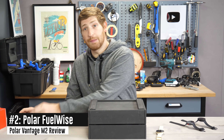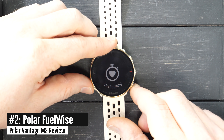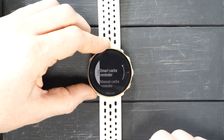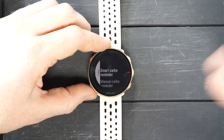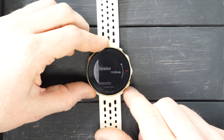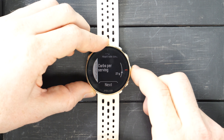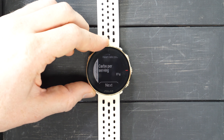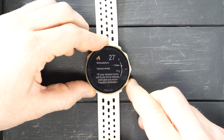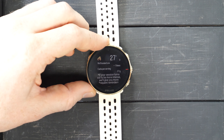Next up, we've got FuelWise. This was introduced on the Grit X about a year ago. You go down into the menus and there's a new fueling option that allows you to get reminders for hydration as well as nutrition, potentially separately, applied to your workouts. I'll choose the Smart Carbs Reminder — here I choose my duration, so an hour and a half, the intensity, and then how many carbs per serving. I can change that based on my gel packet, go to next, and it'll tell me how often it's going to remind me during the workout. If the workout keeps going, it'll keep reminding me based on what it knows about me and my past workouts.